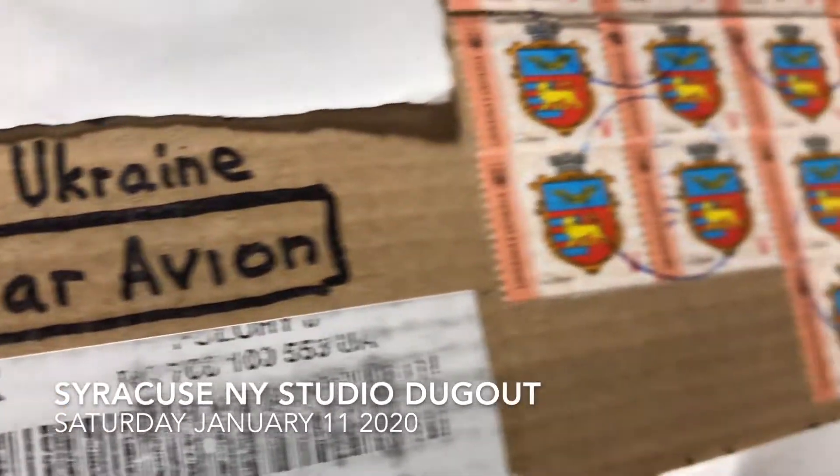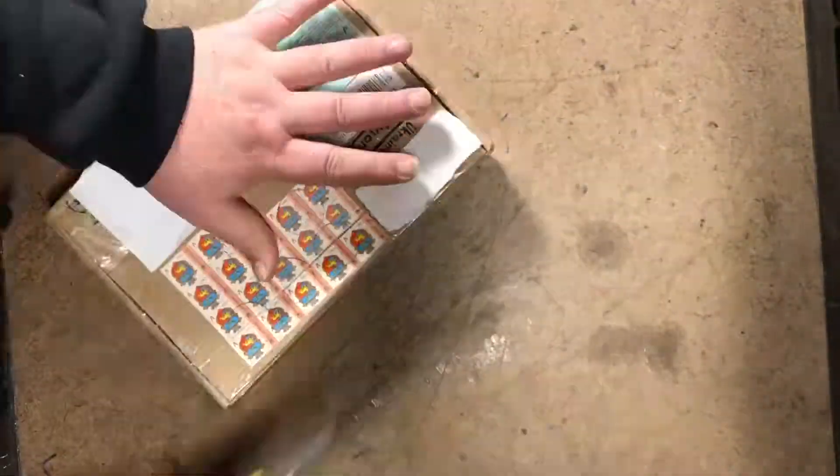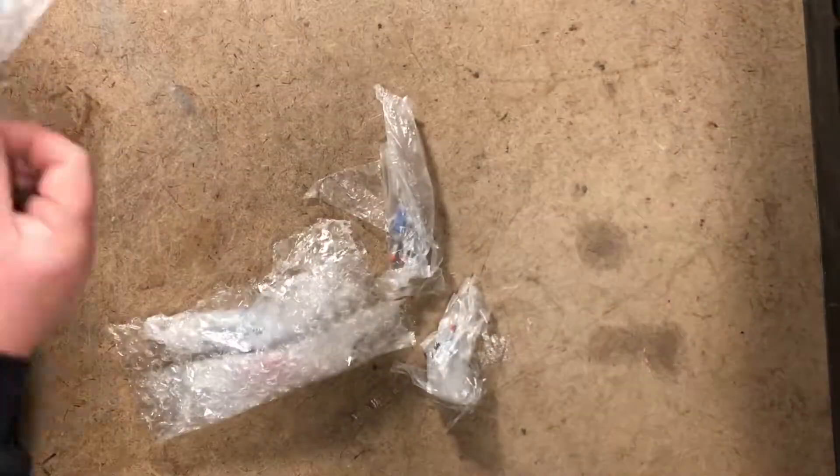From Ukraine. Wow. Teensy, but very interesting.